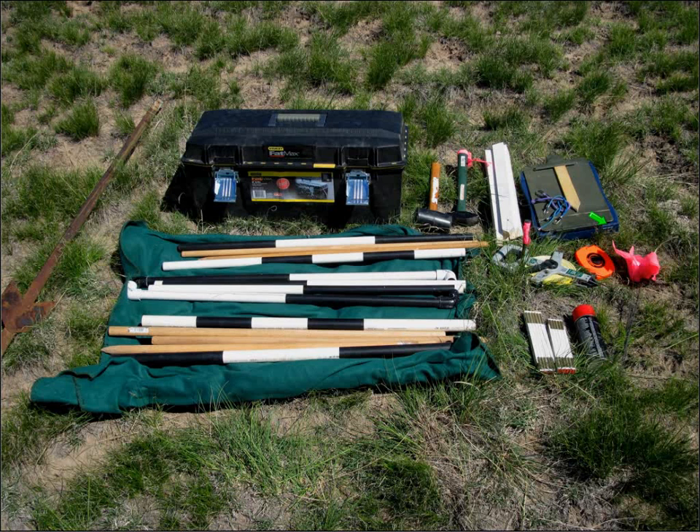I've used different containers for this equipment over the years, but I've really found that this particular toolbox is extremely effective. This is made by Stanley — it's a FatMax toolbox. Relatively inexpensive, it has a rubber gasket all the way around it. You can get all of this stuff inside; it's watertight and dustproof. You can strap it onto a four-wheeler or put it in the back of a pickup, and it always stays dry and clean.